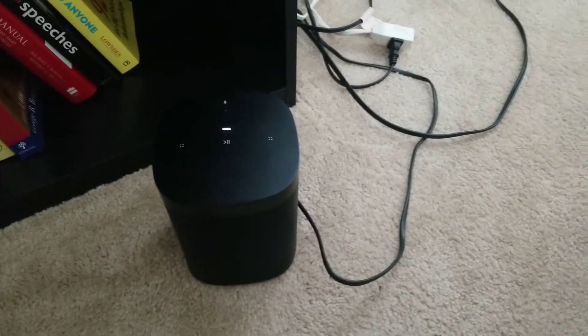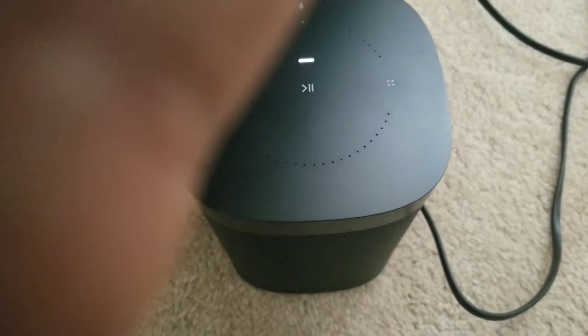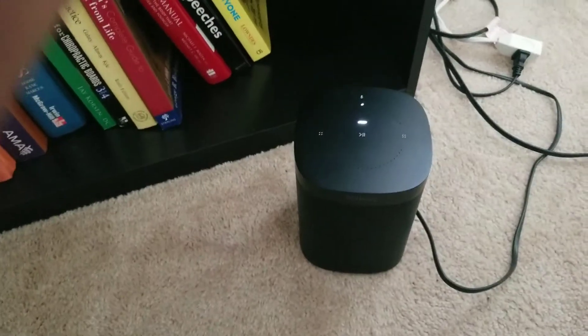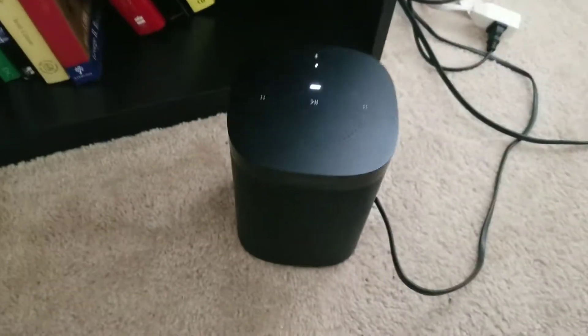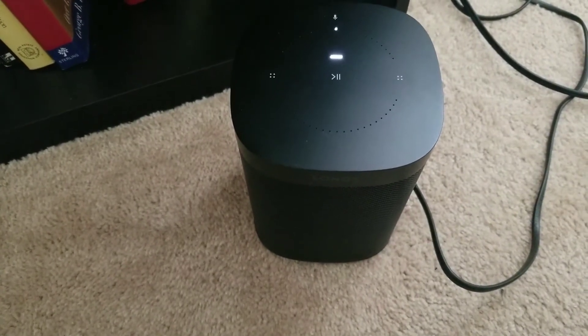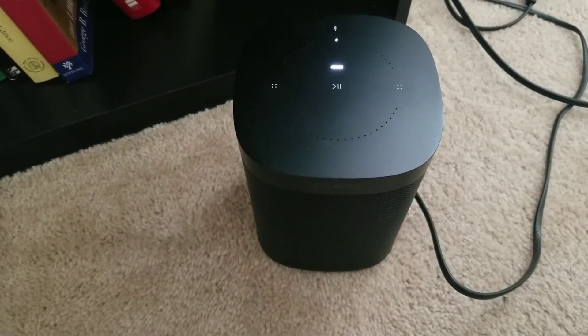Alexa, what's ten times ten? Alexa, what's ten times ten? — Nothing. Let's try again. Alexa — 'Sorry, I'm having trouble understanding right now.' Oh my god. That happens all the time.